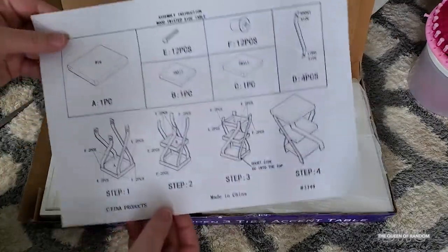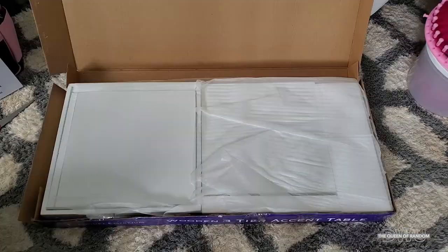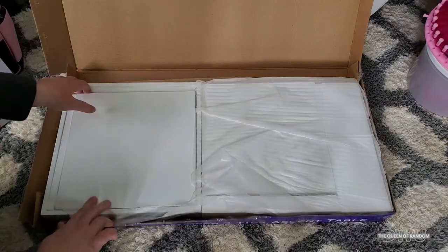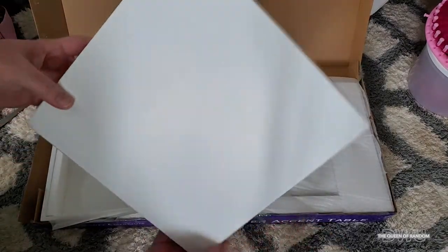Here we have the instructions to tell you how to put it together. And if you don't understand these instructions, just follow my video as I'm going to show you step by step. So first off, we're going to pull all the pieces just to make sure they're all there.